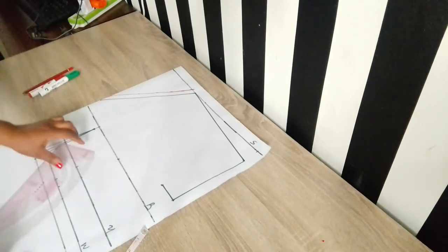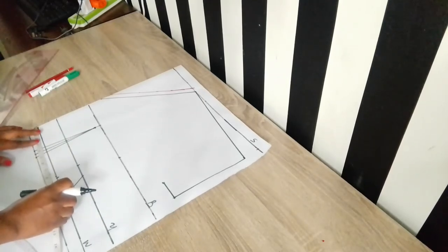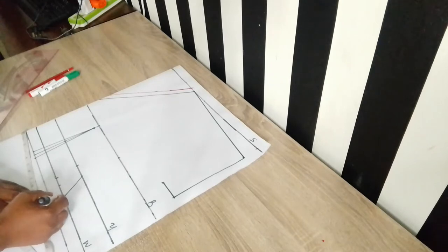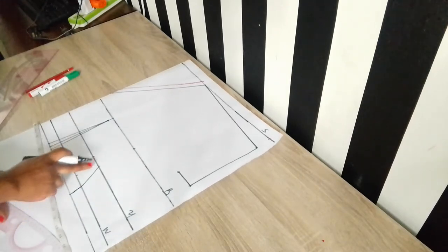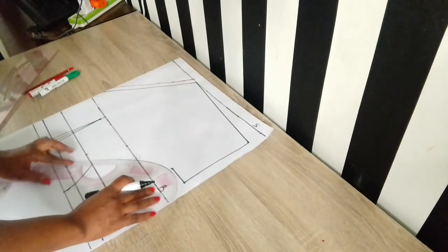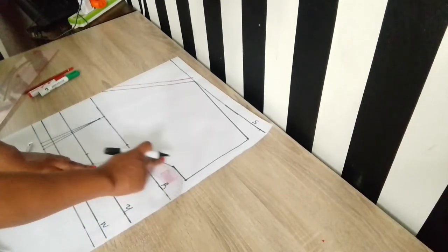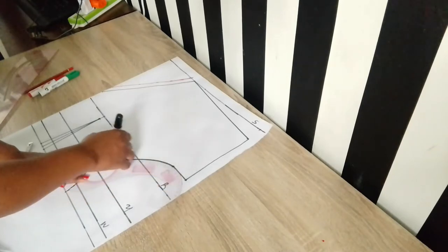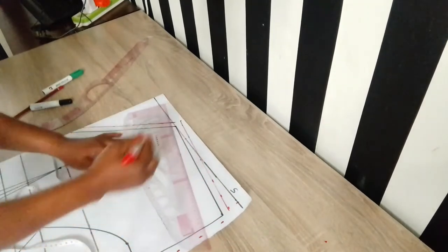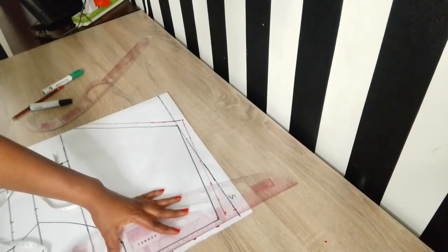Right now I'm placing my seam allowance on my pattern and establishing the curve from the under bust to the waist down to the waistline. I'll connect these two points together. After connecting the lines, I went ahead to place my seam allowance for the shoulder slant, or shoulder seam, and then the seam allowance for the armhole as well.